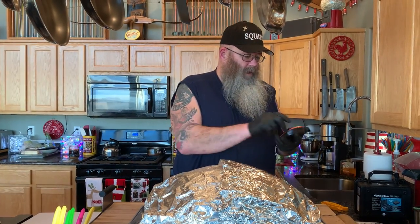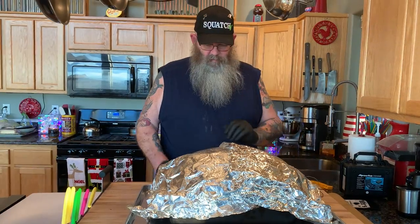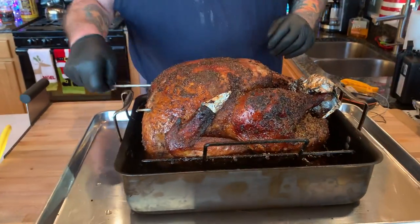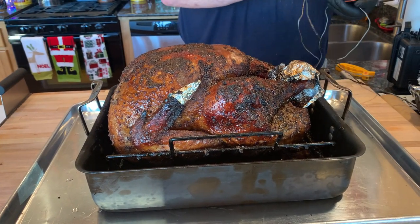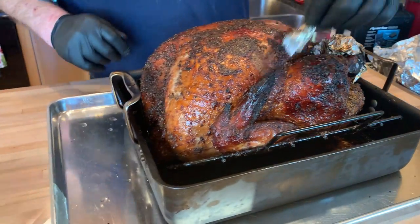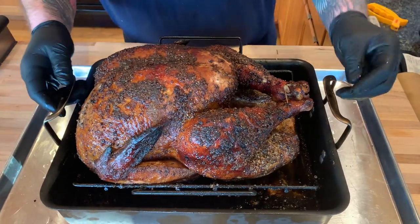We're down to 145 and 151 degrees respectively in the breasts, so it has come down 10 to 15 degrees. All I'm gonna do is take the foil off — there's our bird, looks good. I'll take my probes out and turn off my thermometer so it doesn't beep at me. We can take the foil off the tips and the drumsticks too.